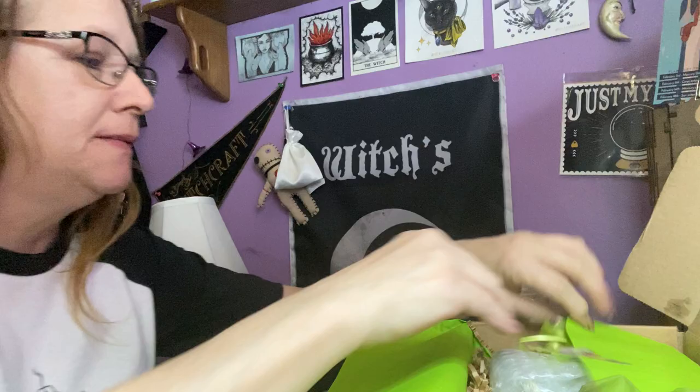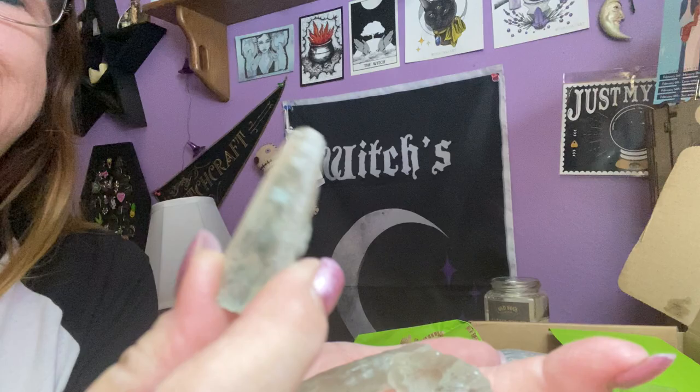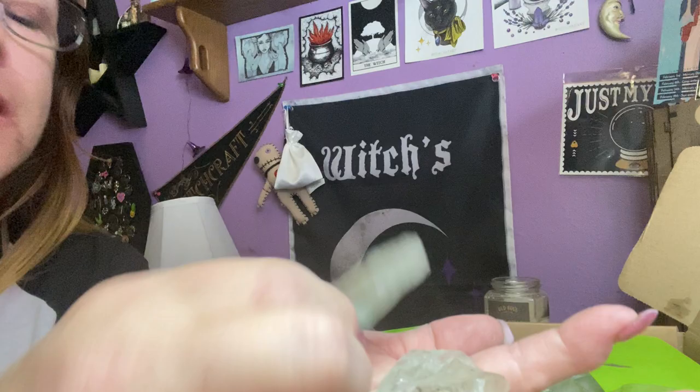And then we have another beautiful green sachet, and it looks like we have a couple of pieces of green quartz in here. So this could be prasiolite — I could be saying it wrong. But these are pretty. Pretty pretties.